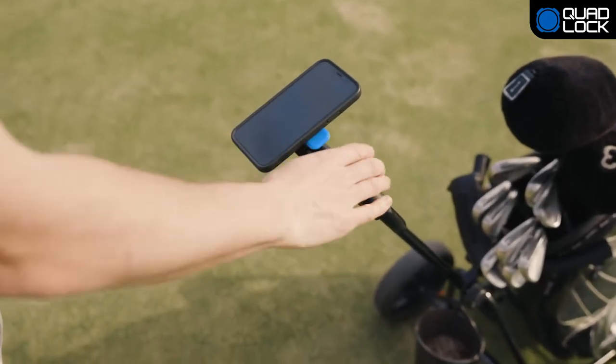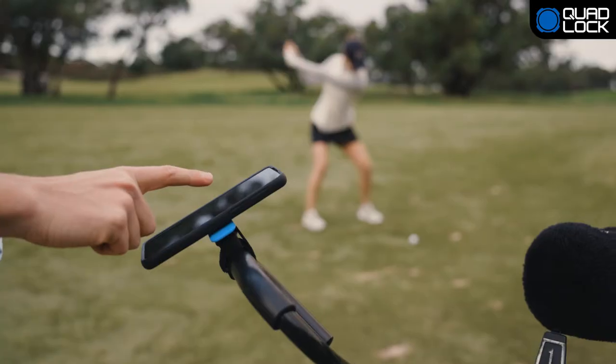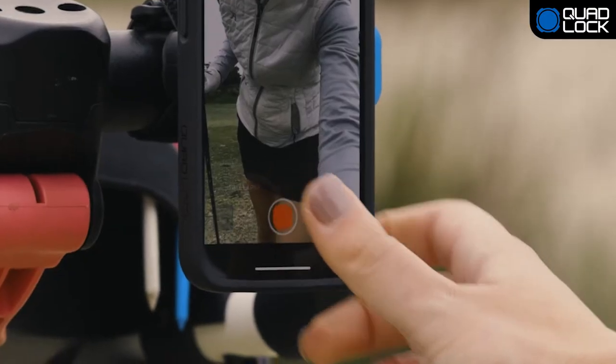Attach your smartphone to your golf buggy or cart with the QuadLock Quick Release Strap Mount. No tools required. The QuadLock Quick Release Strap Mount is easy to attach and detach, making it perfect for use across a variety of activities.